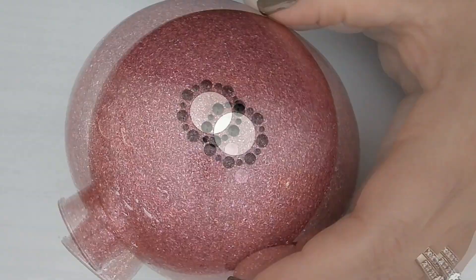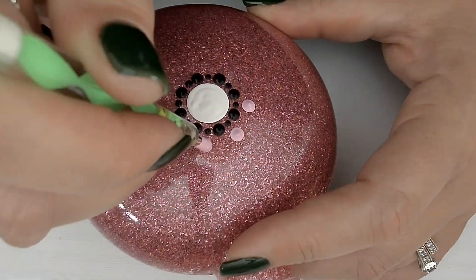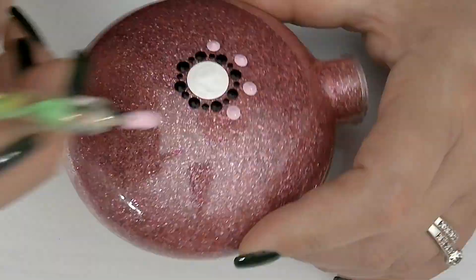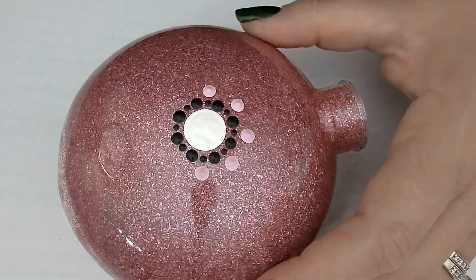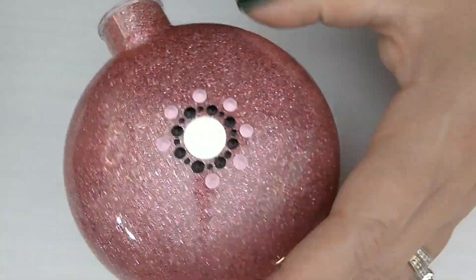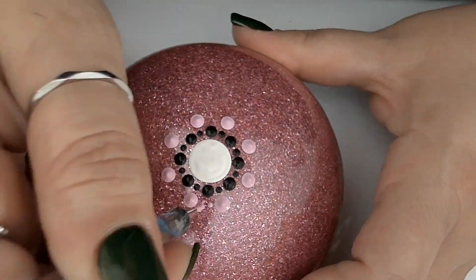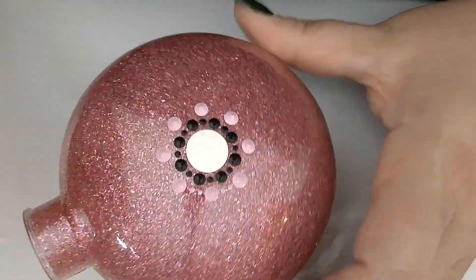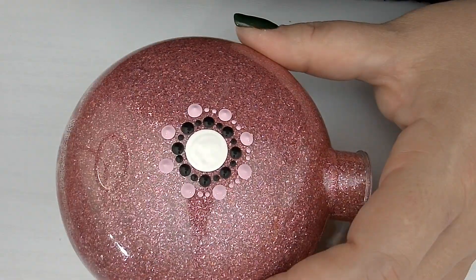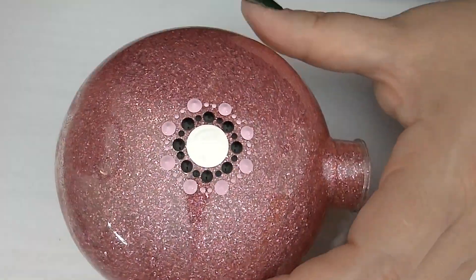For our second row, we'll be using the 3mm green stylus and light pink paint to drop a dot just above the smallest dot from the previous row. The light pink paint is made by mixing fuchsia and some white paint together to create the perfect light pink color. Using the 1mm blue stylus and light pink paint, we'll be placing two identical small dots in between the dots we just laid down. We want these to be the same size, so feel free to add more paint to your dotting tool if needed.